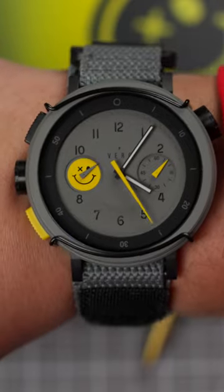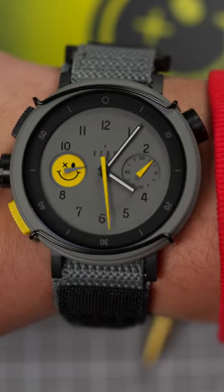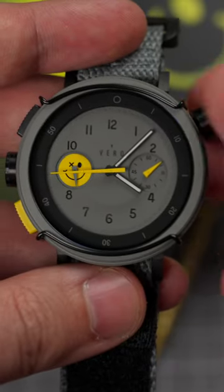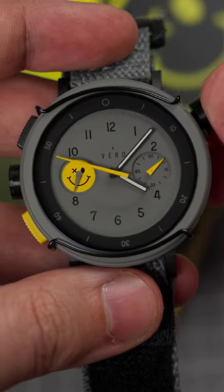On my 7.25-inch wrist, the Hooligan gives you the same excellence and shock resistance as all the other Workhorses, but with a bit more scrappiness. Opposite the Destro-configured crown and pusher arrangement is a screw-down crown at the 2 o'clock for access to an internal rotating 60-minute counter.